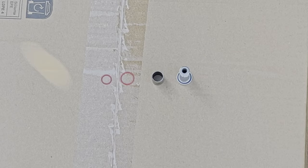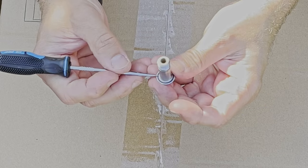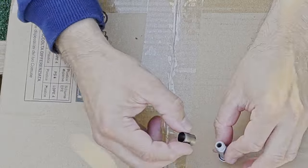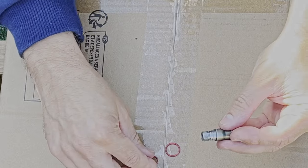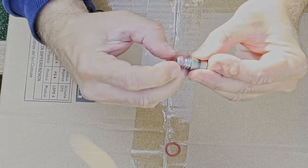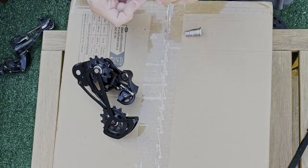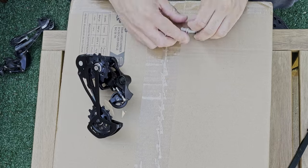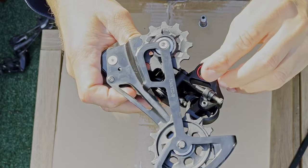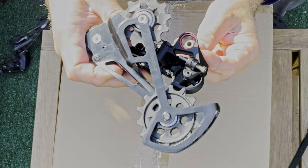Assemble the replacement bolt in the following order. First take the medium o-ring and slide it over the bolt until it gets into a little groove at the end of the bolt. Next slide the bushing over. Then take the smaller o-ring and slide it over the thread so it sits in the nice little groove. Then take the biggest o-ring and slide it into the derailleur mounting point — it also needs to sit in a groove inside the derailleur. Next push the bolt through as shown.